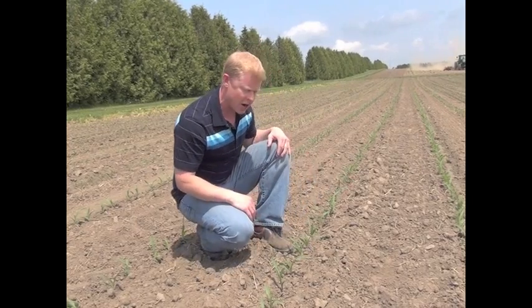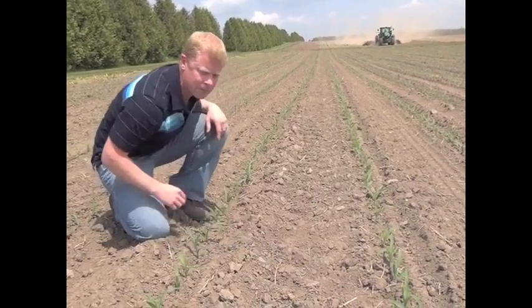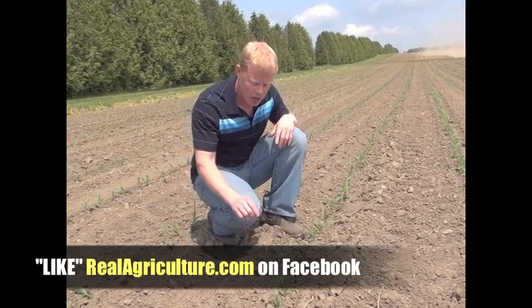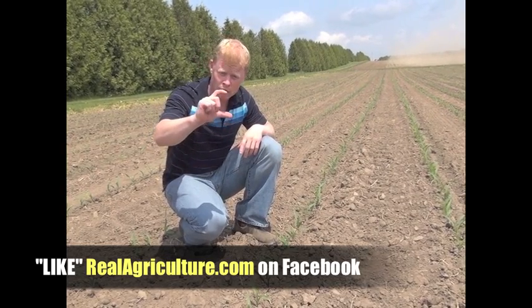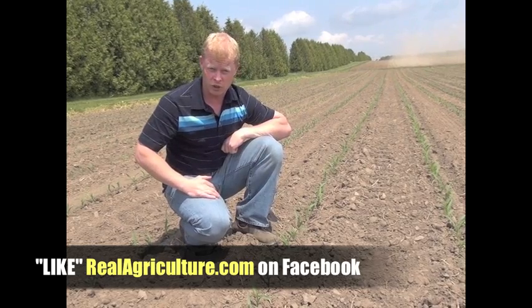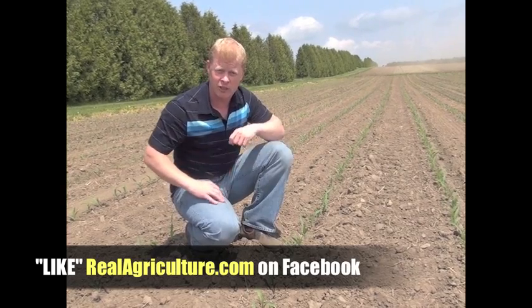But if this is our scenario here — where we're at four leaf tip and we're pretty clean, with the odd lamb's quarters and the odd wild mustard — it's not as critical. We should probably be in here within the next week or so, because lamb's quarters over a week period can put on about four to six leaves, and once a lamb's quarter is above two inches tall it becomes a bit more difficult to control. So four leaf tip stage is the perfect time to be looking at weeds to see what we should be doing in terms of prioritization.